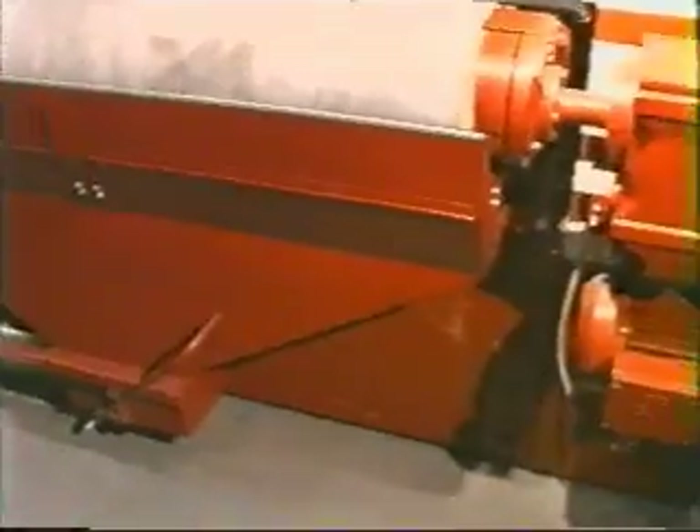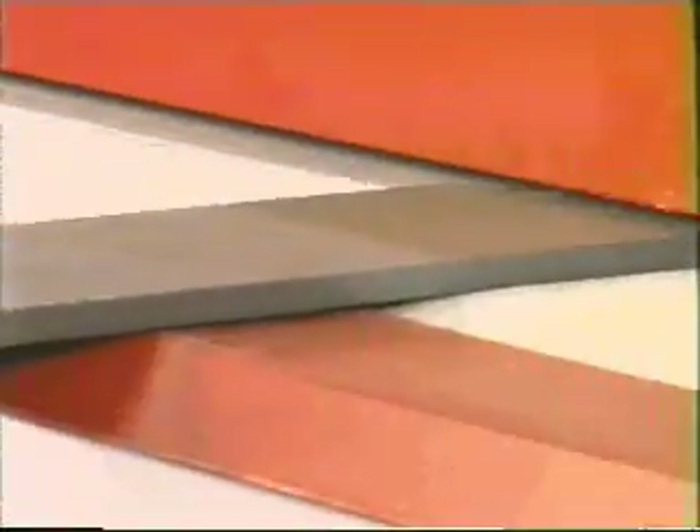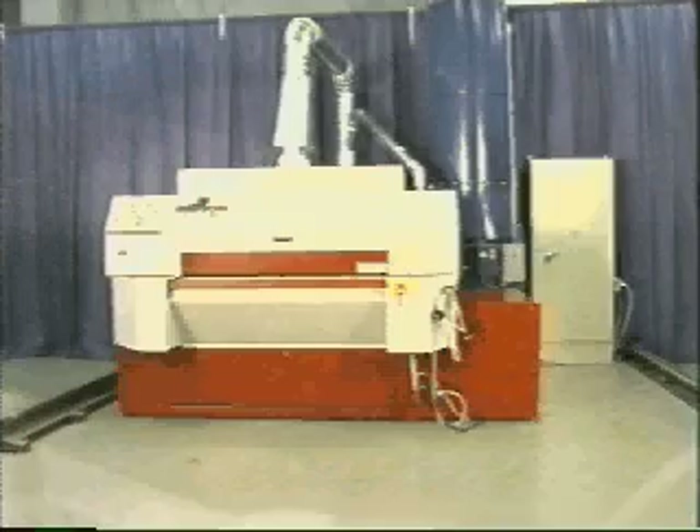When time is money, you need to save time to make money. Introducing the Time Machine. In the next few minutes, I'm going to show you how you can save time, eliminate hand grinding and cleanup operations, and increase productivity.